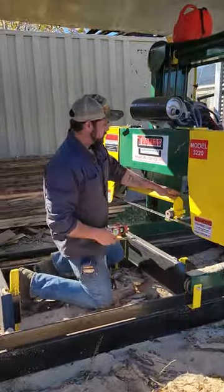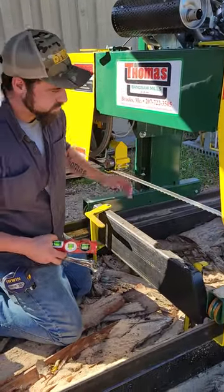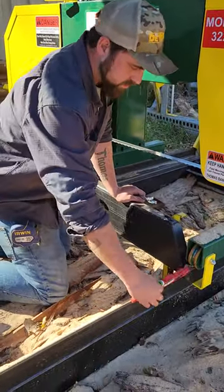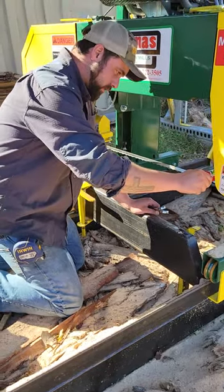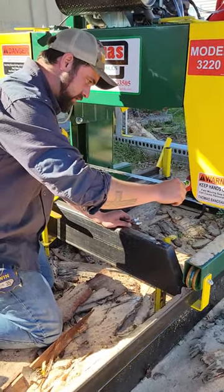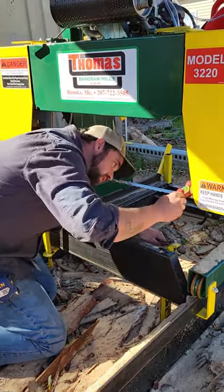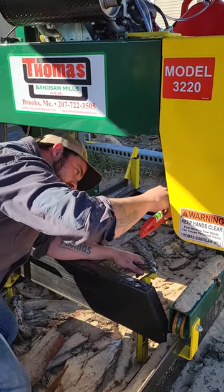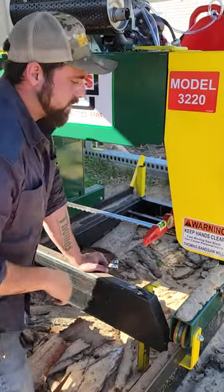Right in here we have the blade guides. Have them all the way adjusted out at the widest point. Drop the level on there, make sure that it's level, and then set the blade guide on here. Make sure that you're on one of the straight teeth and then check to make sure you're level there.